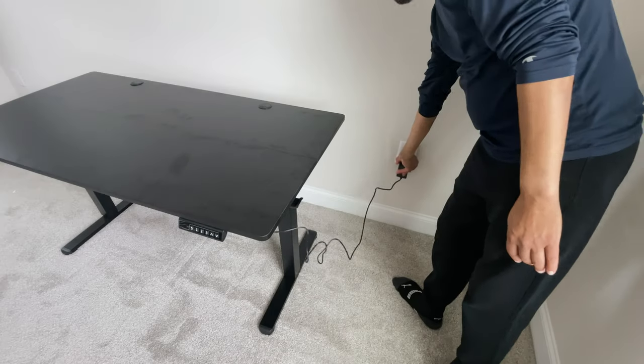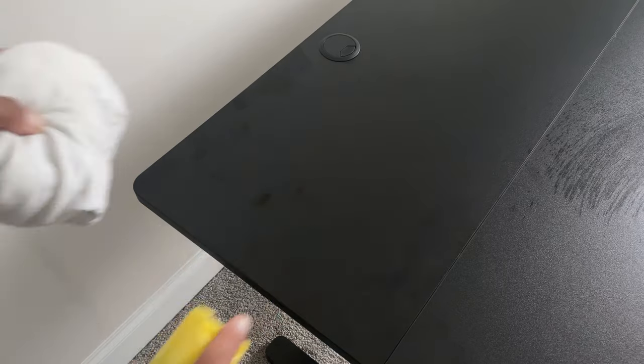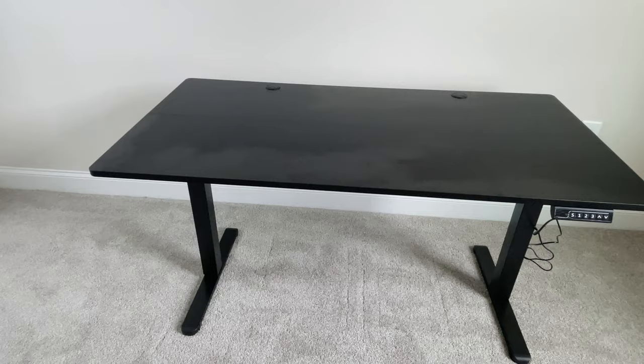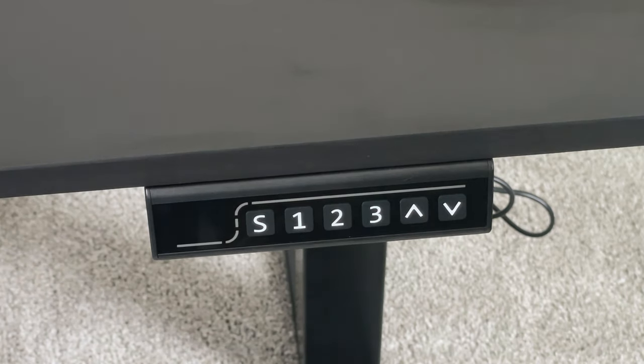Finally, finish it off with a couple of table grommets and plug it in using its extra long cable. Through the whole assembly process I did notice I left a lot of fingerprints and oils on the desk, but with a quick wipe with a rag and furniture polish I got it looking fresh and clean again.